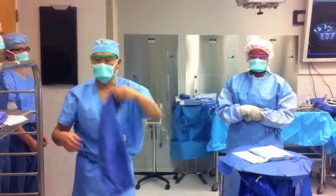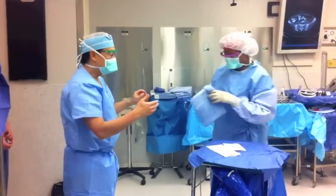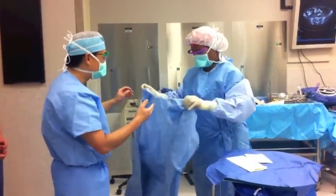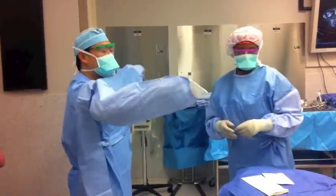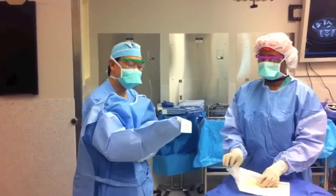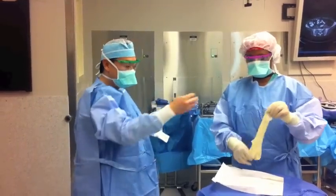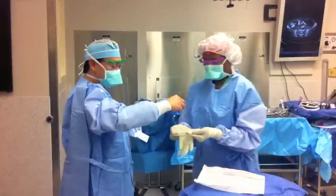Put the towel to the side — don't drop it on the floor. Then the scrub tech will put the gown on for you, opening it up. You slide your hands into the sleeves. This time, you can push your hands out so you can open up your fingers for the gloves.